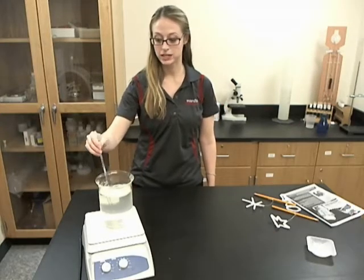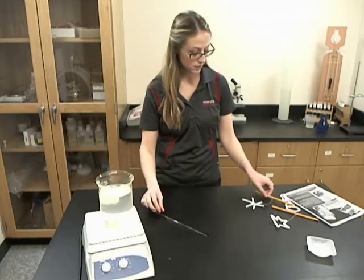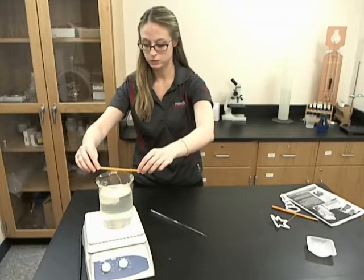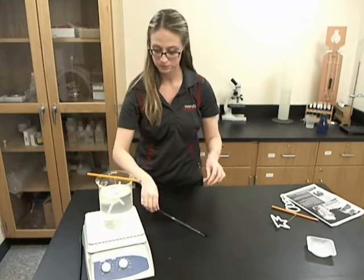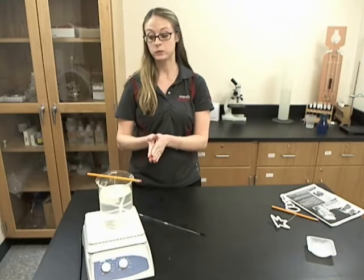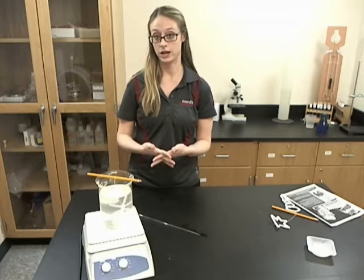Once you have a super saturated solution, you can take the ornament that is placed on the pencil and submerge it into your borax solution. Now you want to let it rest in here with the heat turned off for a few hours to maybe even overnight.